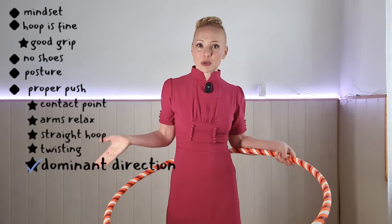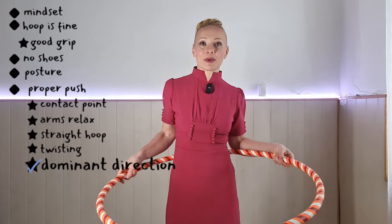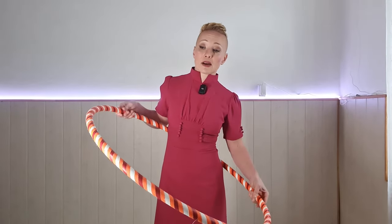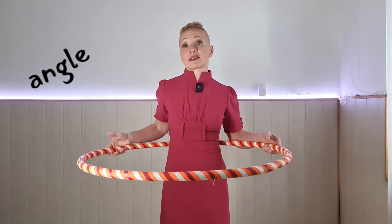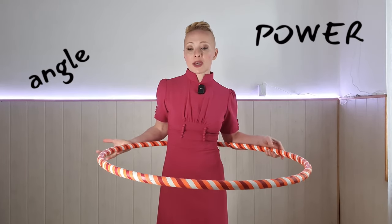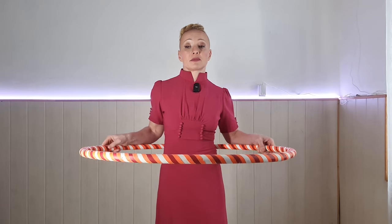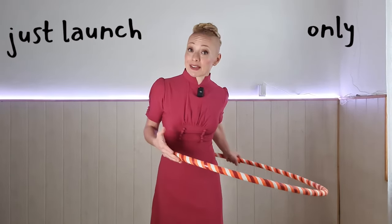Now we've identified which way you like to spin your hula hoop, we're going to try and give it a powerful push. If someone can't hula hoop because of their launch, it's because of the angle or because it's not a powerful enough push. So what I would like you to do is visually check if it's straight and then when you give it a push...